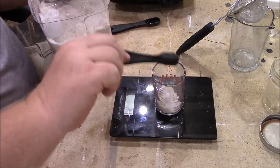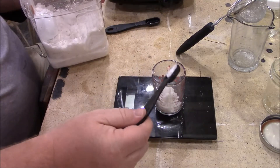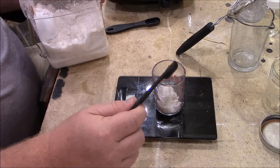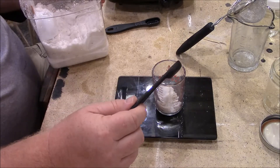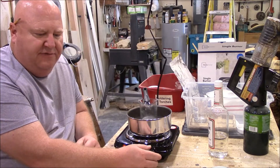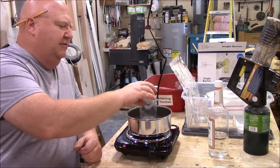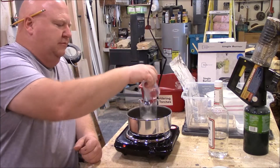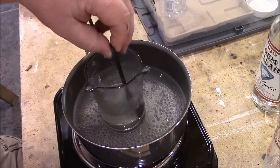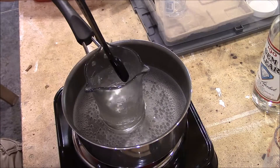Sometimes you get some chunks, but that's all right. There's 25 grams of oxalic acid. It takes a few minutes before it fully dissolves, then I dump the oxalic acid into the alcohol and stir. We just keep stirring until the alcohol turns clear — the oxalic acid is fully dissolved into the alcohol.